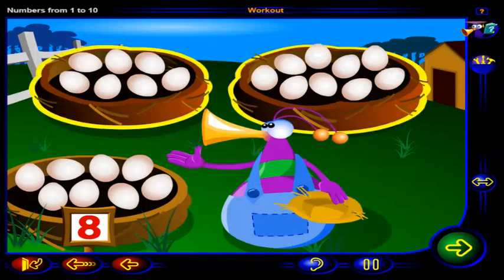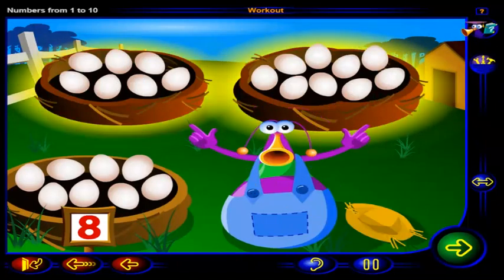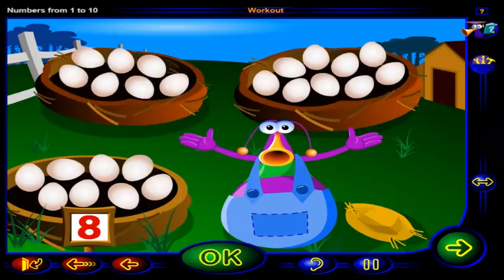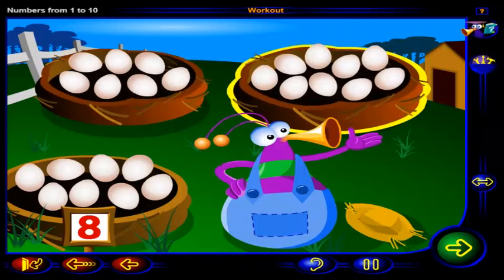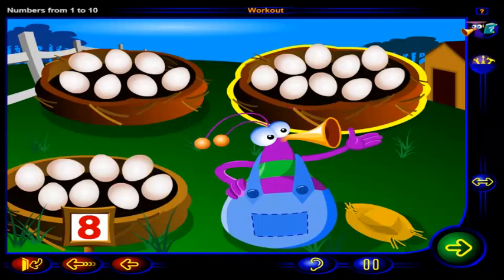Which nest has one more than eight ostrich eggs? Click on the nest that has one more than eight eggs, then click OK. That's not right. This nest has one, two, three, four, five, six, seven, eight, nine eggs. Nine is one more than eight, so this nest has one more than eight eggs.